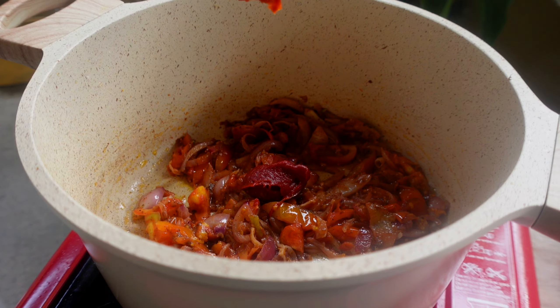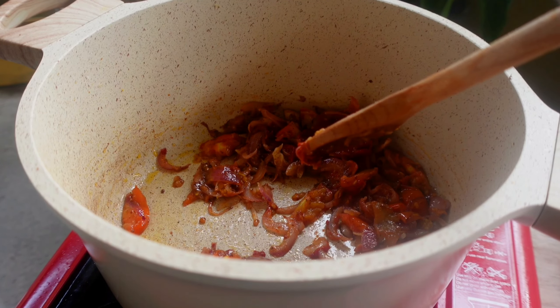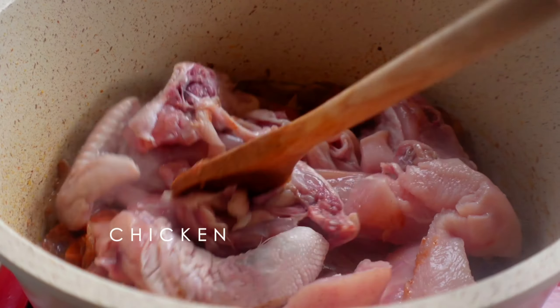The original recipe uses black lime called Lumi. Unfortunately, I don't have access to it at this time, so I've used orange zest instead.